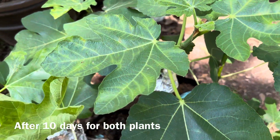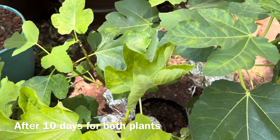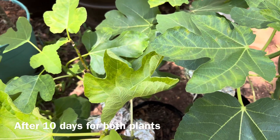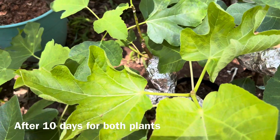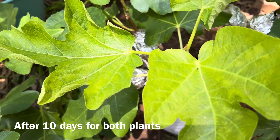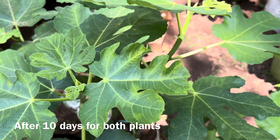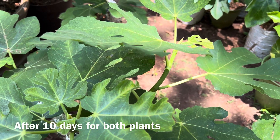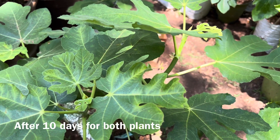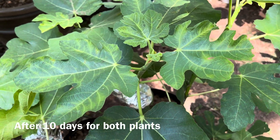So today I can show you these two different methods, and you can see their leaf colors are different. You can tell right here they are slowed down. But this one keeps growing up taller and fuller. Yet you still have the same result — roots developing underneath.